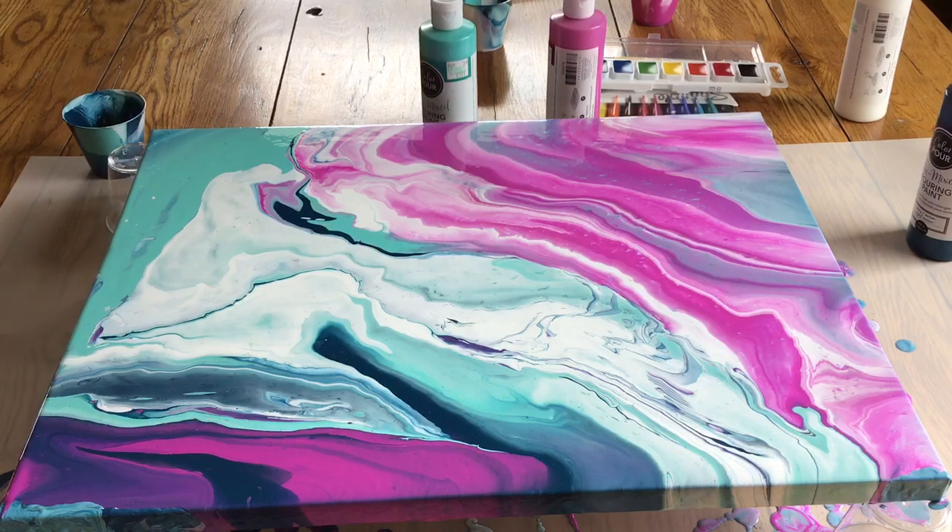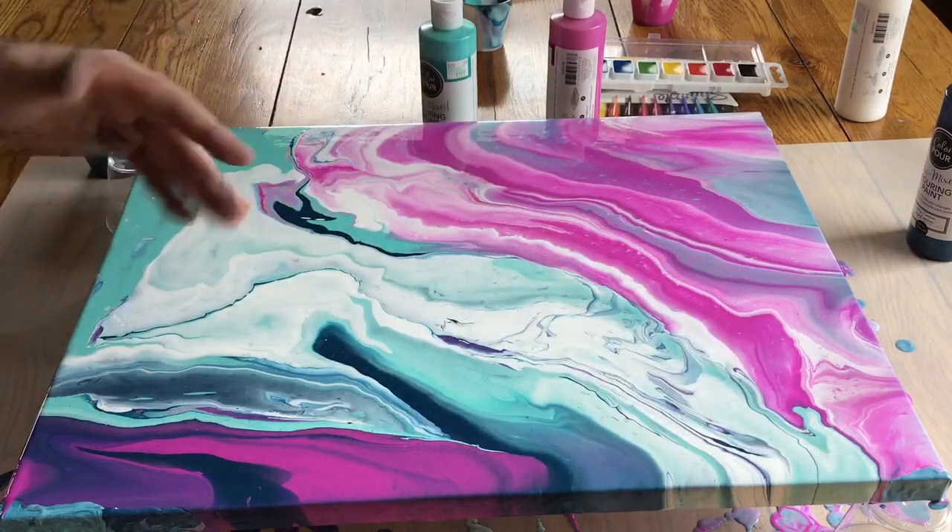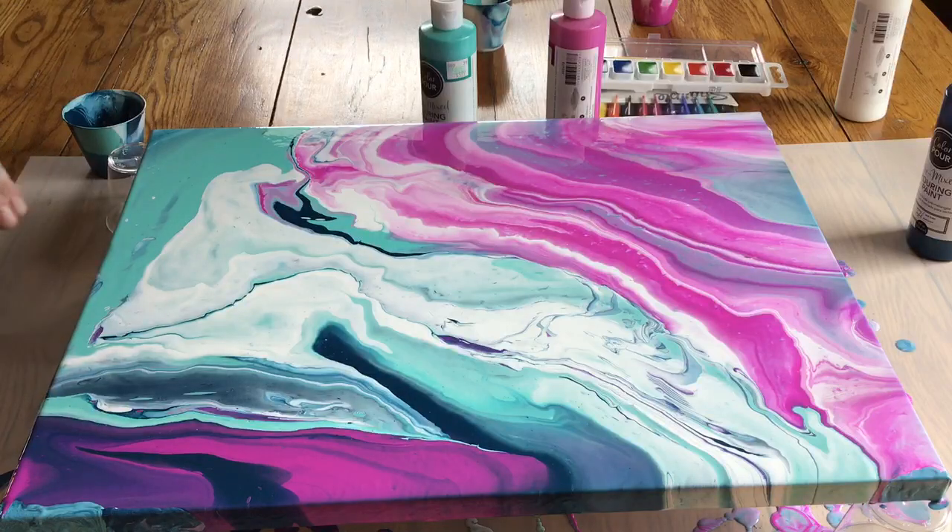The reason I've got this elevated with cups is to keep it off the ground so it can drip right down onto the plastic or newspaper and won't stick to the table when it dries. It might stick to these cups but I can easily pull them off instead of trying to get it unstuck from a whole table.